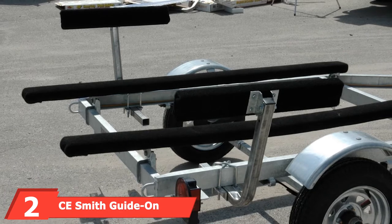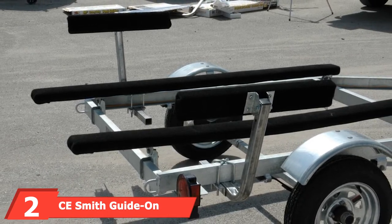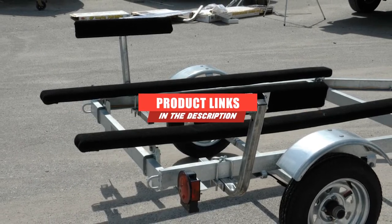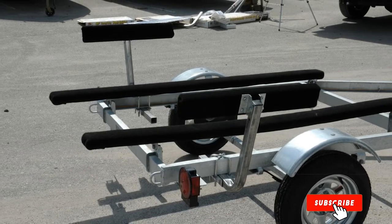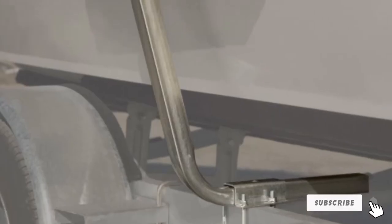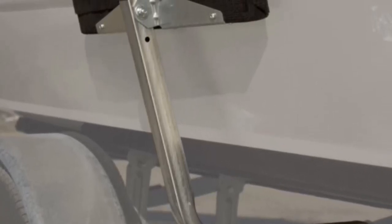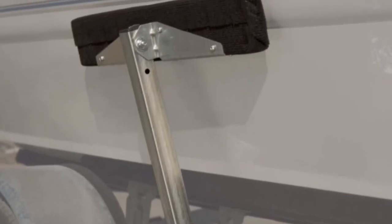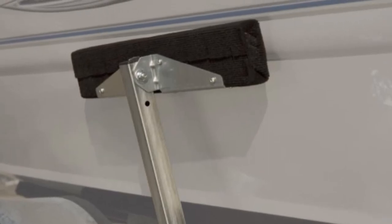The number two position is held by CE Smith Guide on Bunk Board. This bunk board features soft, protective sides that won't damage your boat as you load or unload it. It features lower-profile upright guides, which are tilted boards measuring 2x4x24 inches. The boards are untreated southern yellow pine covered in high-grade marine carpet for scratch and damage-free movement. The guide on bunk board has a height of 21 inches, and the sides can be adjusted out to 13 inches for added flexibility.